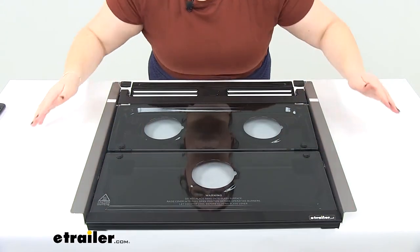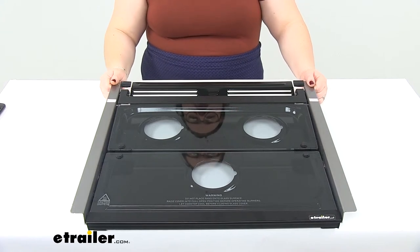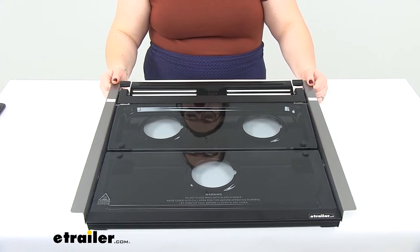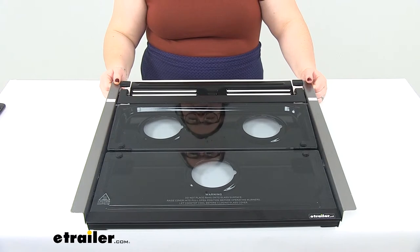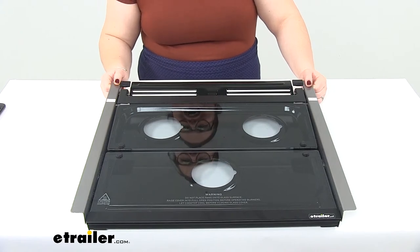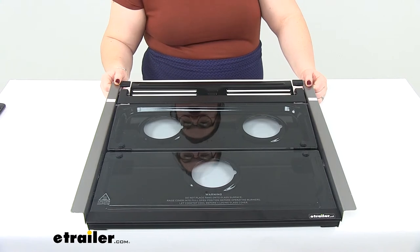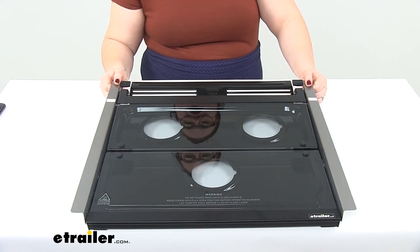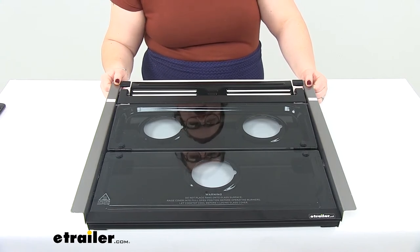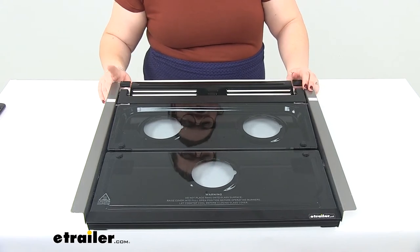This replaces the glass for your Furrion 2-in-1 range oven, and the compatible part numbers are FSRE17SABL, FSRE17SASS, FSRE21SABL, or FSRE21SASS. So those are all the parts from Furrion that this fits.